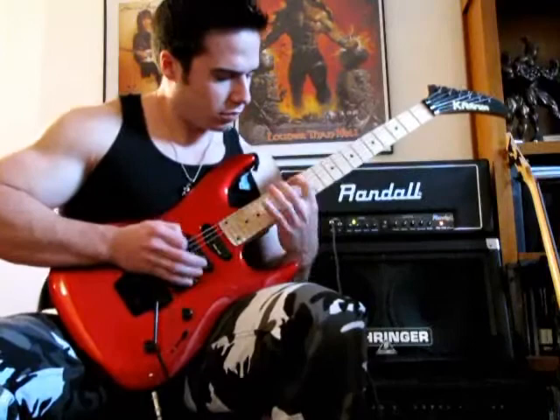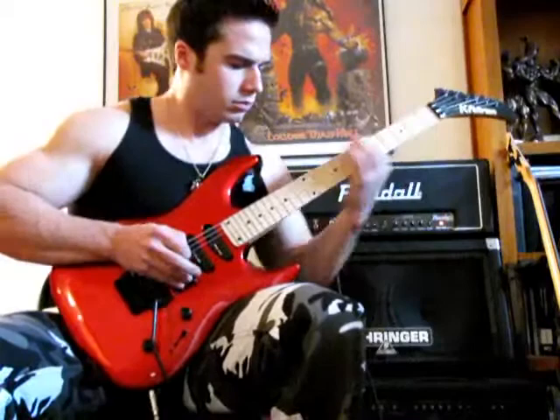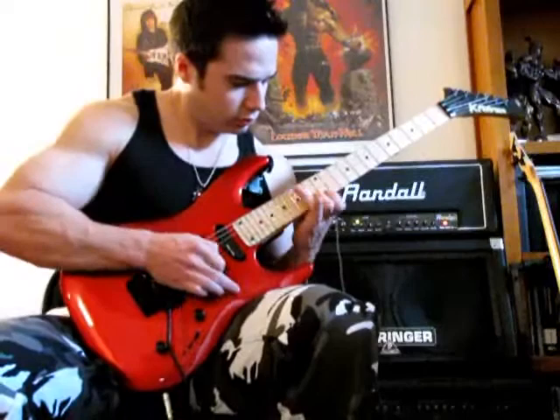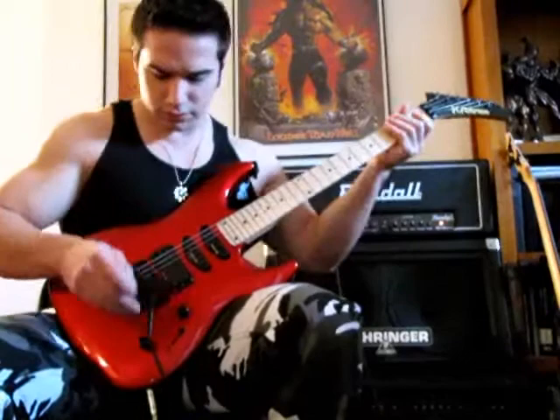Let's start with the neck pickup here with the coil tap turned off. [plays guitar] Now if we turn the coil tap on — okay, that buzz kicks in. That's pretty loud. Anyway, let's listen to it. [plays guitar] So you get a little bit more of that woman tone or that Strat sound.